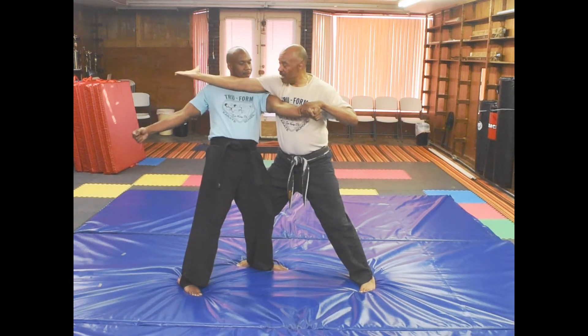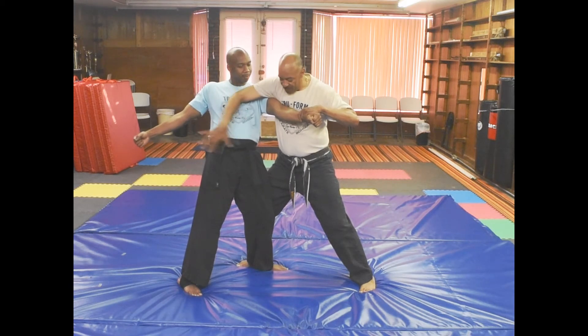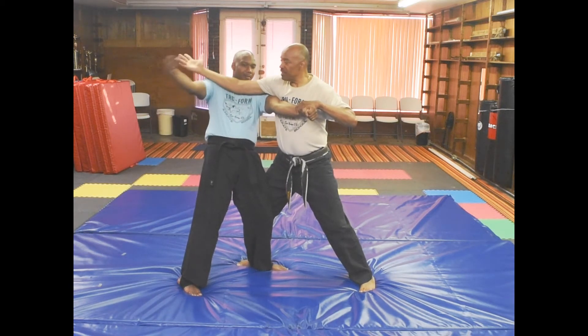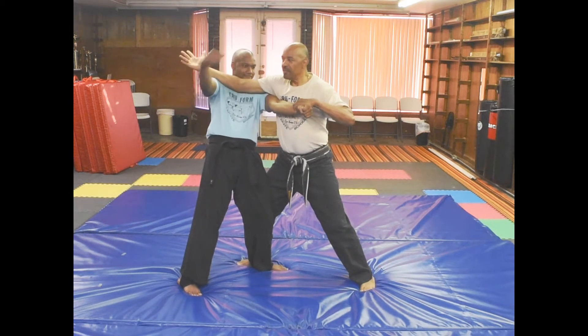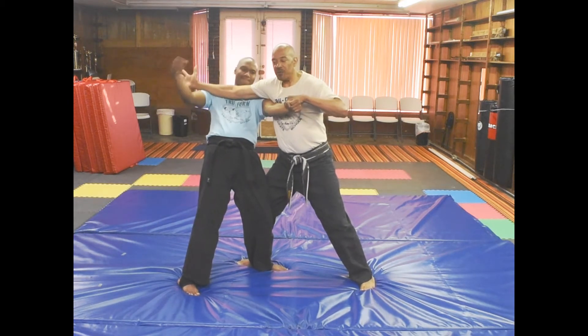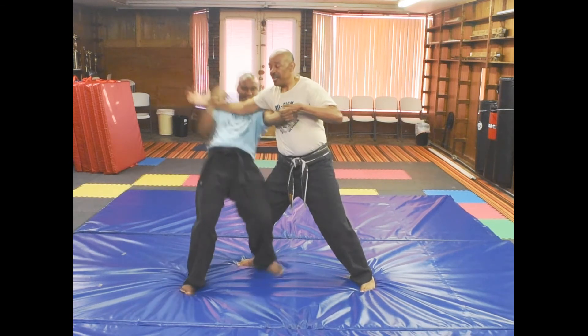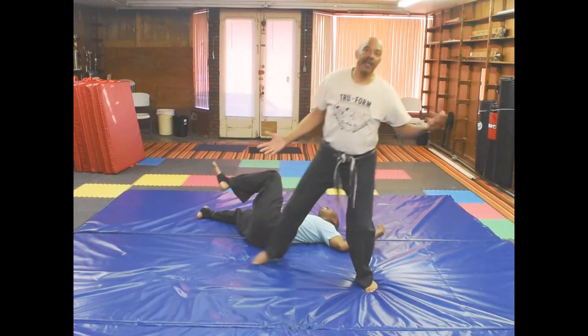If I want to, I can leave my hand out — that's getting him off balance right there. He can try to throw a punch, but it's hard for him to throw a punch, especially if I've got his other hand. So all I do is just drop my hand and he's down.